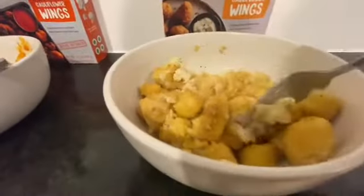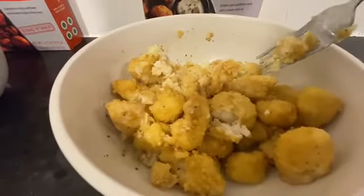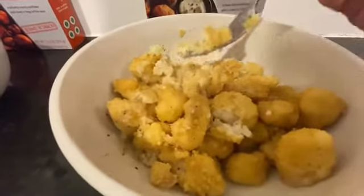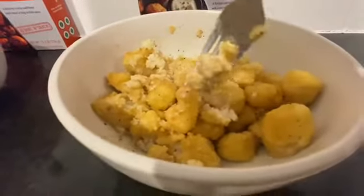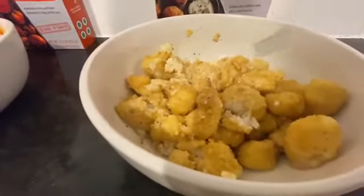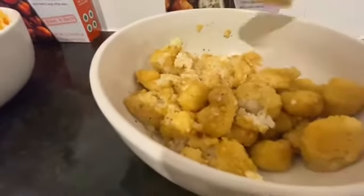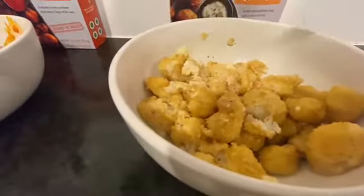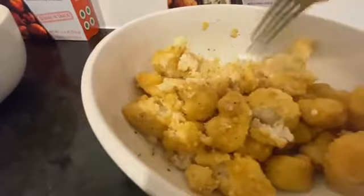This next one — the ranch one — you can see the breading kind of fell apart a little bit. I was trying to find one that was coated with ranch. I did like the ranch one, even though there wasn't enough sauce to cover every single one. I thought the ranch one was pretty decent. I actually had my husband try it too, and he said the same thing — he liked the ranch one over the buffalo wing one.